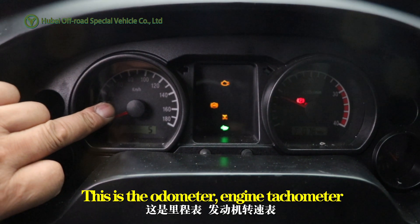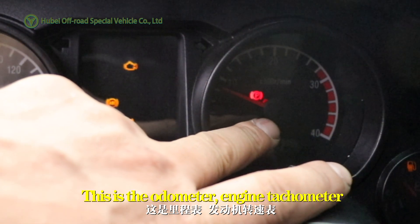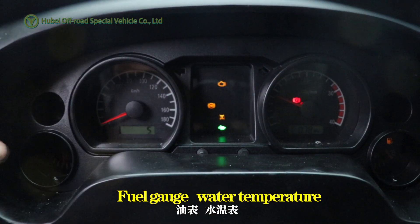This is the dashboard display. This is the odometer, engine tachometer, fuel gauge, and water temperature.